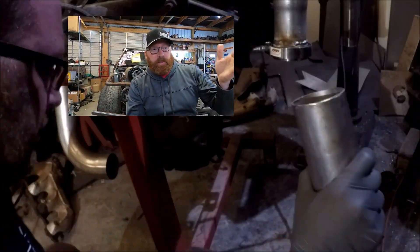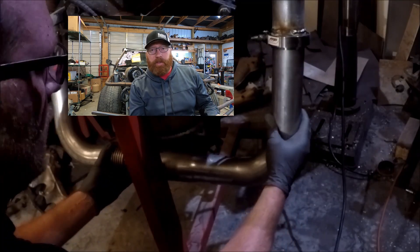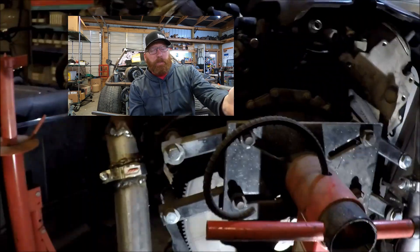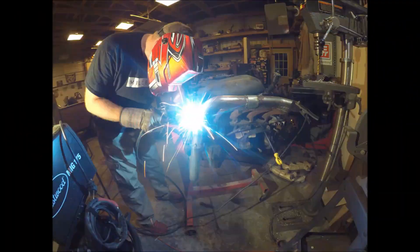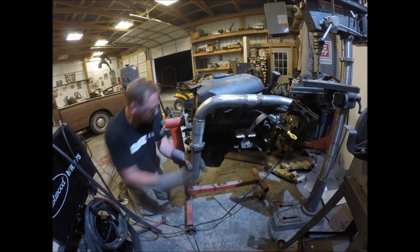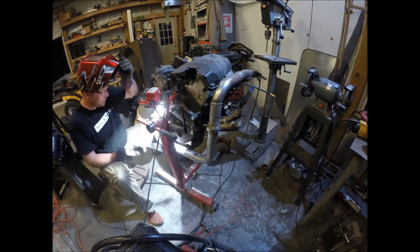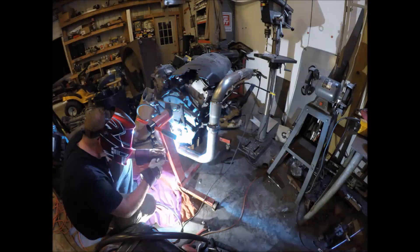It was great having this extra engine out of the truck so we could really mock up everything the easiest way possible, and also still drive the truck. This process took me about two weeks to build.